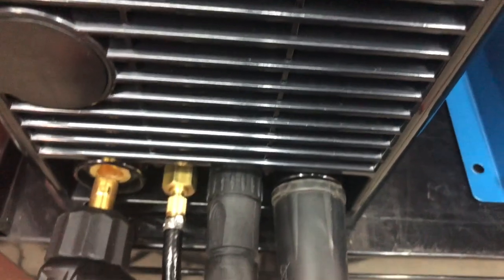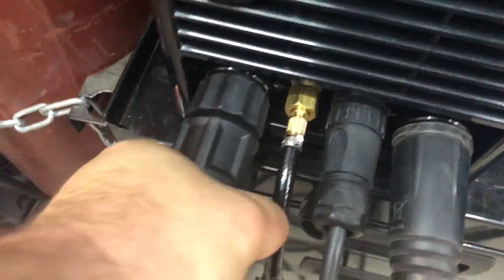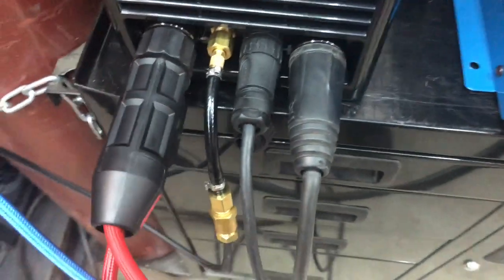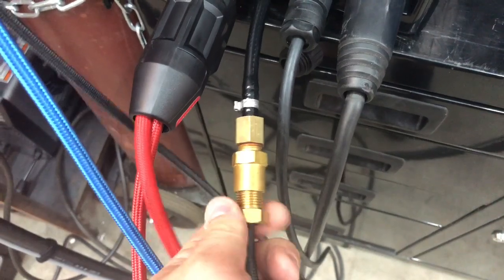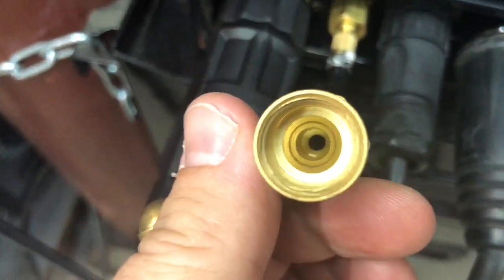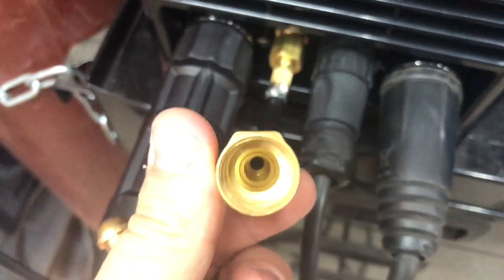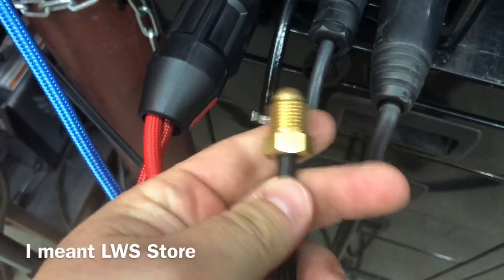I'm gonna go ahead and put this back on. Torch fence. And I'm gonna show you the other side of it. So this is just an argon fitting here. So it pumps it straight from the welder right into here. And this is just your typical 5/8 right-hand thread.